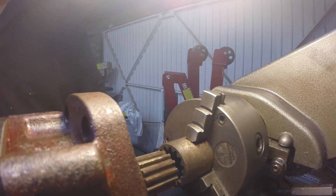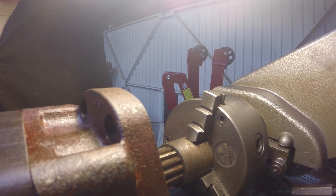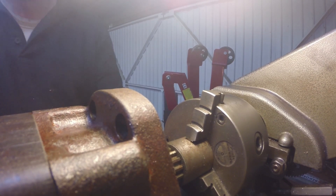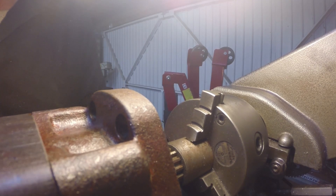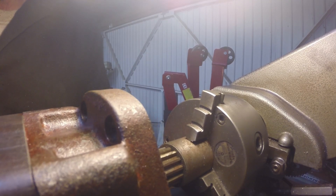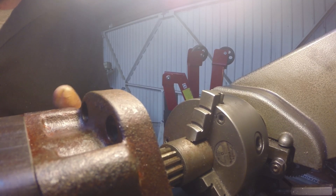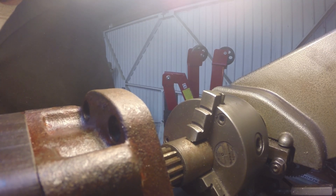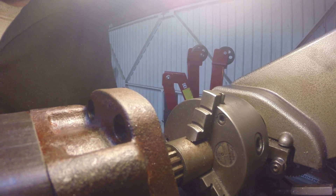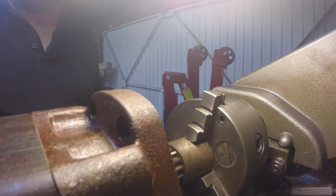And the moment of truth — like it was meant to be there. A lovely sliding fit, minimal play, just enough to let it move. Perfect. Thanks for watching.